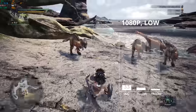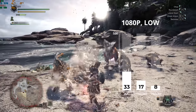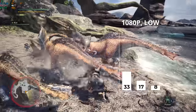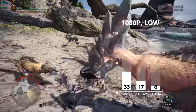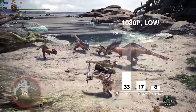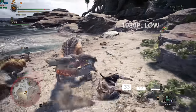Monster Hunter World followed. This is a game I'm intimidated to keep progressing in because you really have to research how to kill the monsters, and I just don't have the time. At 1080p I had to drop settings to low and still only got 33 FPS. It was a very playable 33 FPS as you can see, but this game heavily relies on the CPU, and that was our limiting factor again.